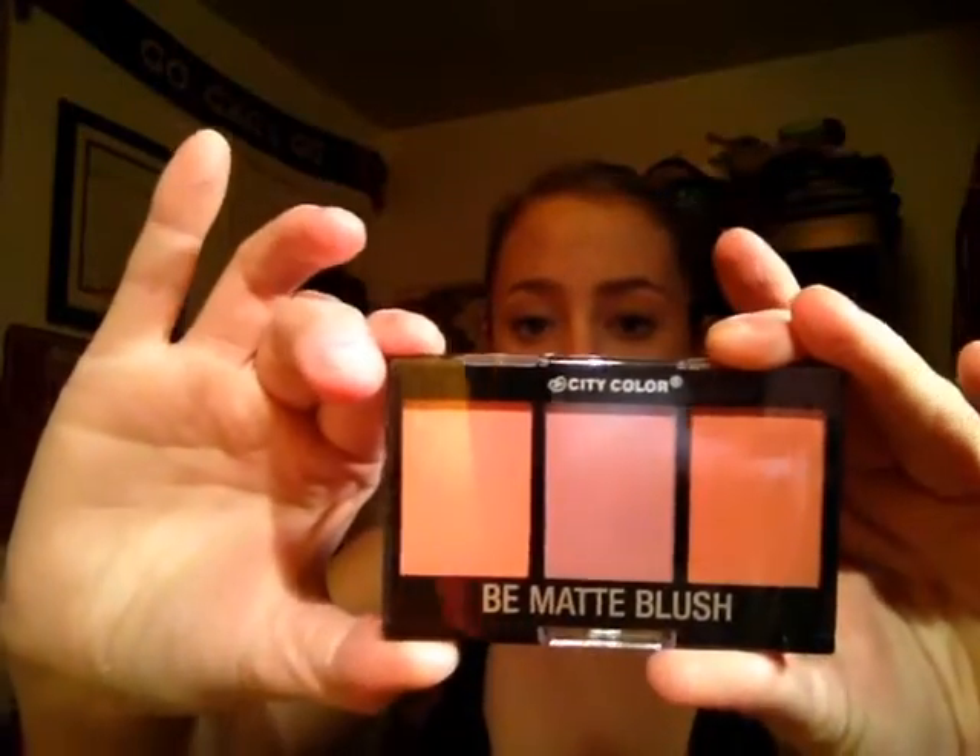The next thing in here is this City Color B Matte Blush Trio. The three colors are Guava, Blackberry, and Fresh Melon. I am going to open this up for you guys so I can swatch the colors. I love blush — it's probably, other than lipsticks, one of my favorite kinds of makeup. They're really soft. The pigmentation is pretty good. They're lighter colors. Sorry, my light's a little bit bright — I don't know how well you guys are going to be able to see it.